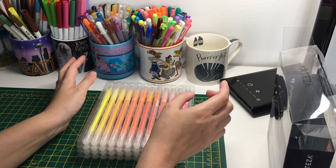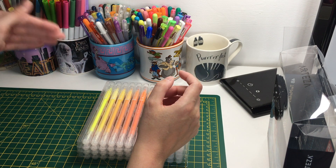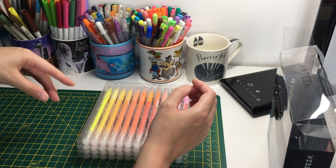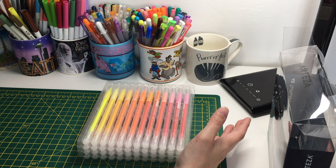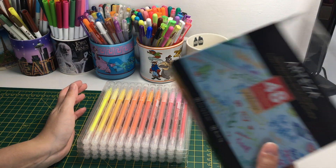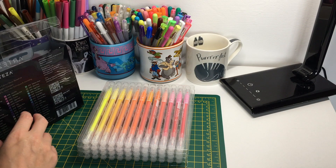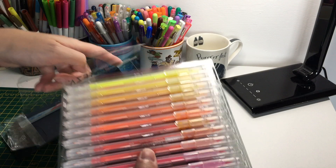I also want to use them in one of my notebooks. I have several notebooks because I love them, and I've got one where I want to plan my Florida holiday next year - all the restaurants I want to go to, all the rides, that sort of thing. I thought I'd use these to jazz it up a little bit. They do come in this little plastic packaging, so for now I'll just keep them in there.